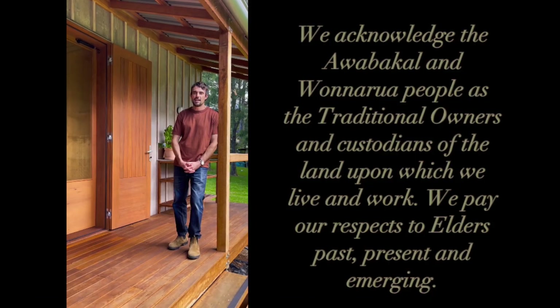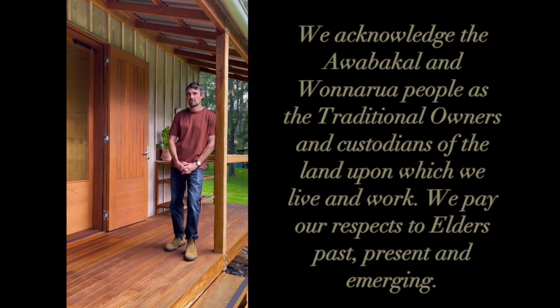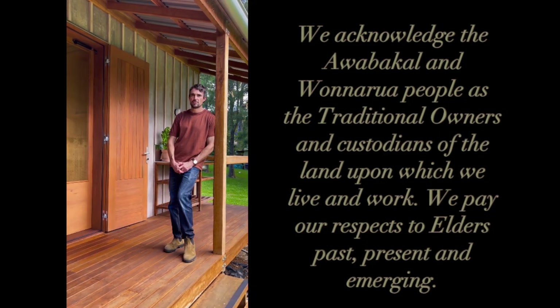Hi, my name's Steele. I'm the architect who's created this prefab studio in collaboration with Evan Graham, who's the builder. Let me show you around.